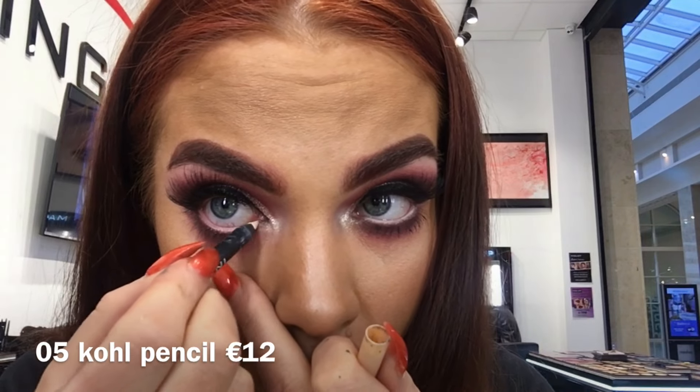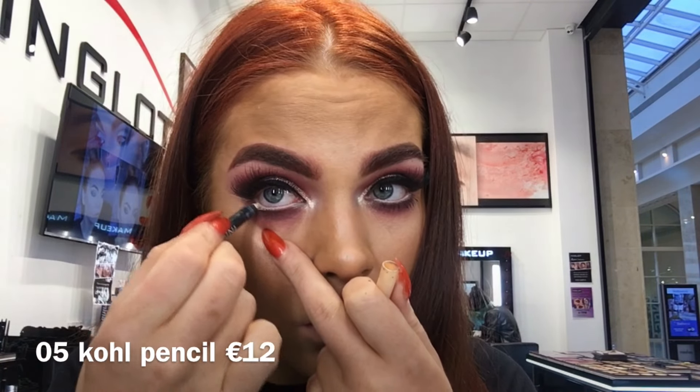To make my eyes look a little bit bigger I'm going to use my number 5 cold pencil on the waterline.